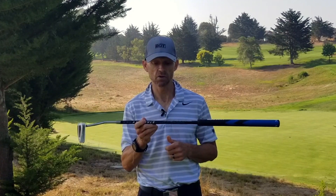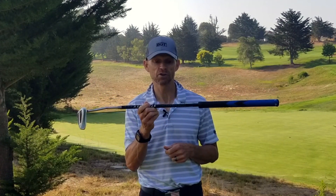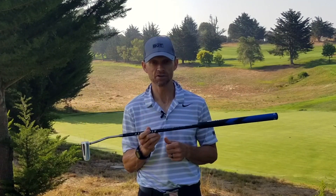So if you really want to shoot low scores, invest some time, money, and effort in getting the right putter shaft with the stability shaft, versus trying to get another driver shaft.